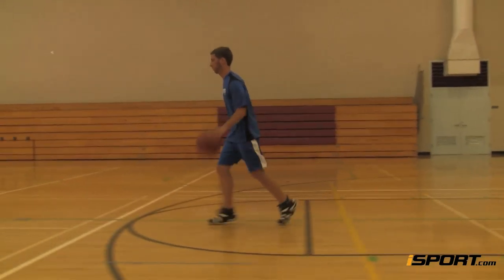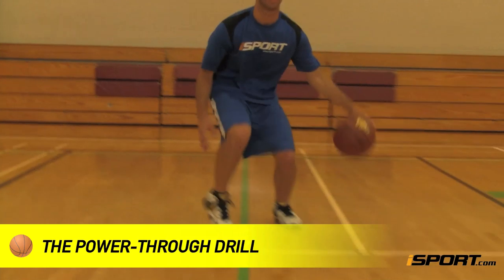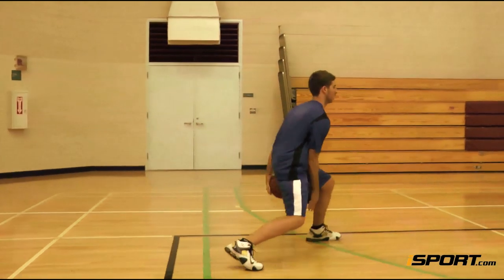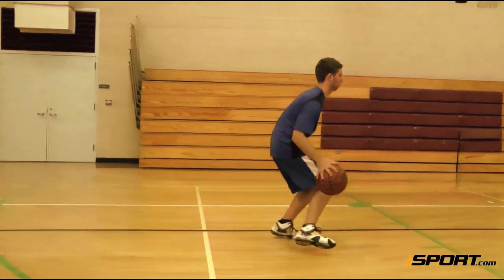The Power Through has you dribble between your legs both from the front and from behind while moving up the court. Start by moving forward and performing a forward dribble between your legs on every other bounce, all the way up the court.